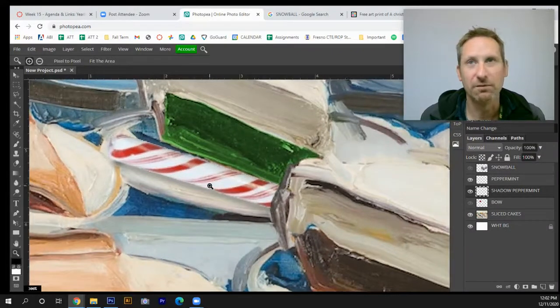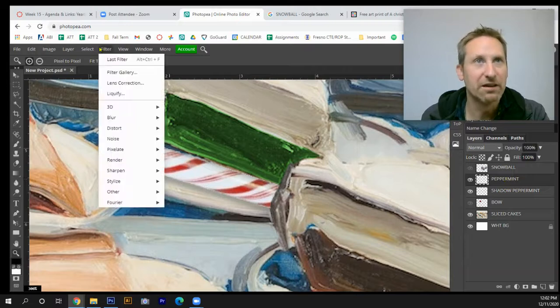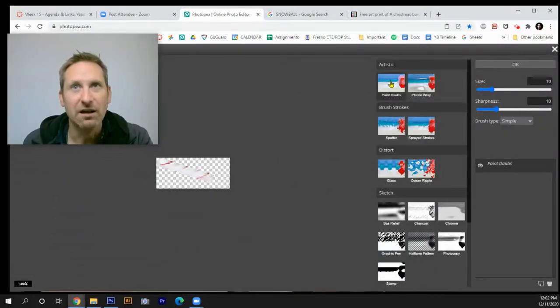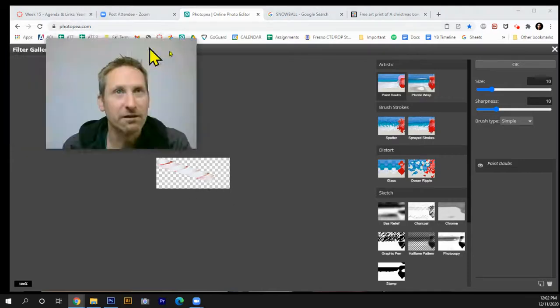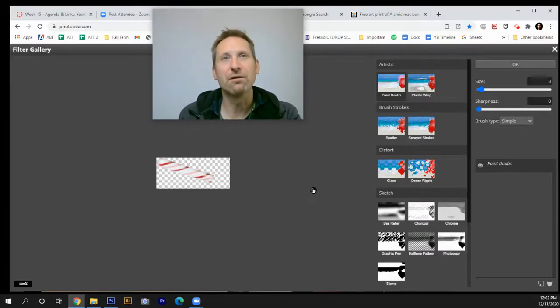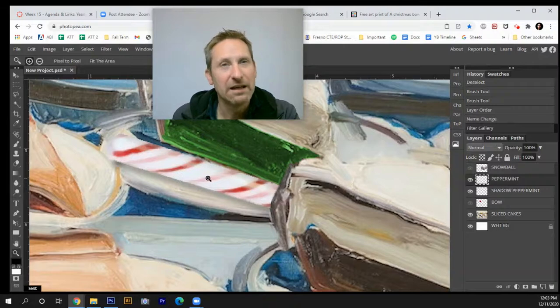Before moving on, I'll filter the peppermint layer. Make sure you have the peppermint layer selected, go to Filter, type in Filter Gallery — you'll get lots of options. I'll use Paint Dabs. As you can see in the preview, this gives a painterly look. I'll make it slightly blurry since we're dealing with an oil painting. Since this is an impasto-style oil painting with thick paint, you want that blurry look. Hit OK.